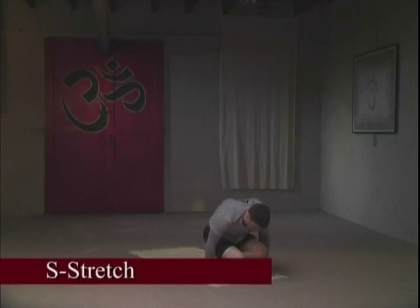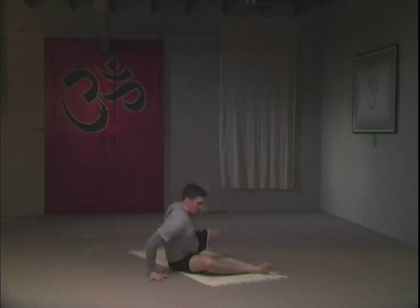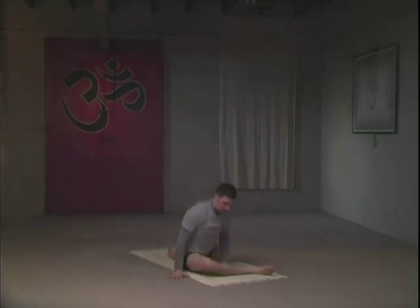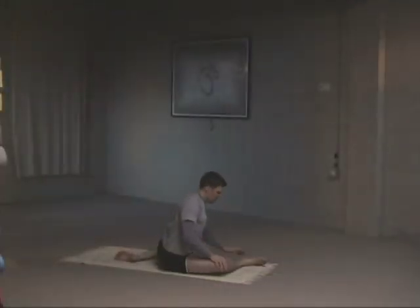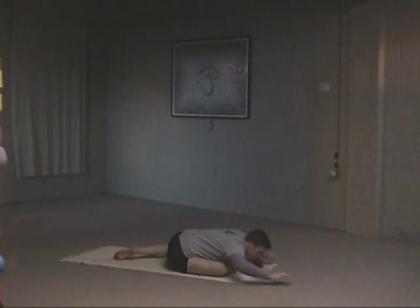Move on to the S-stretch. It's very important to open up your hips with this posture. Your front leg needs to be a 90-degree angle. Hold down your knee, hold down your heel, and move on to the simple variation. If you feel tight in this pose, or a more advanced variation with a flat back — both shoulders are leveled here.